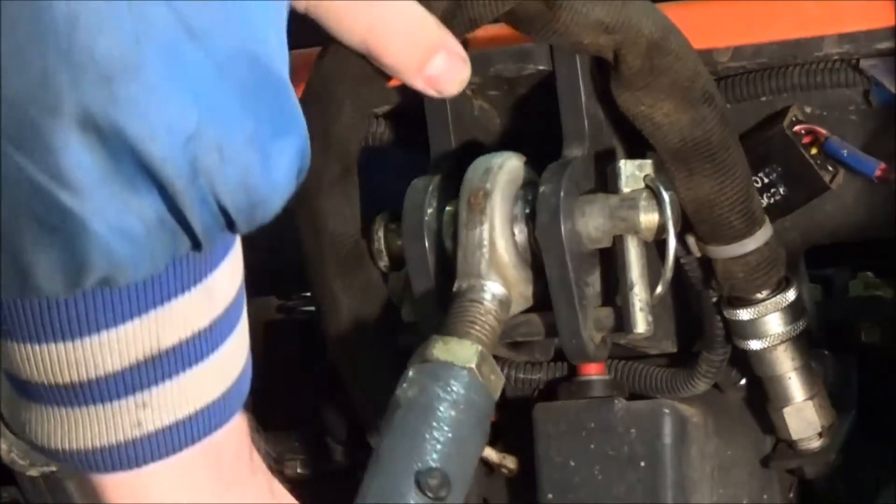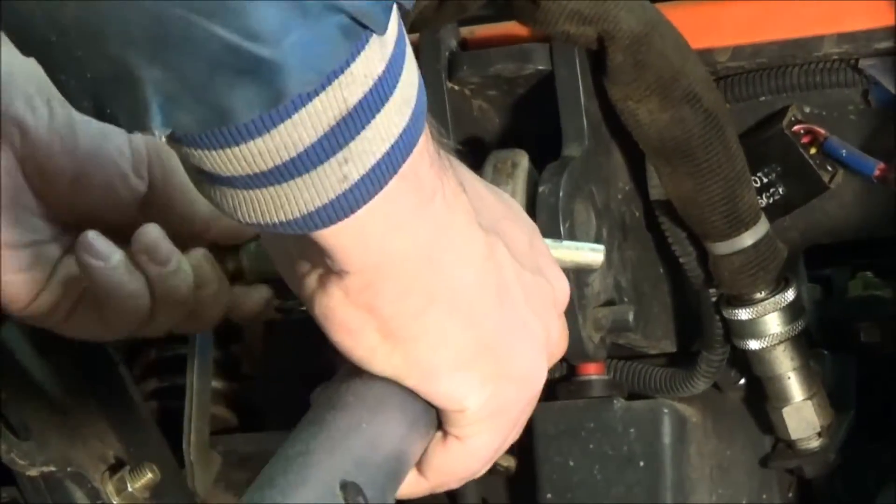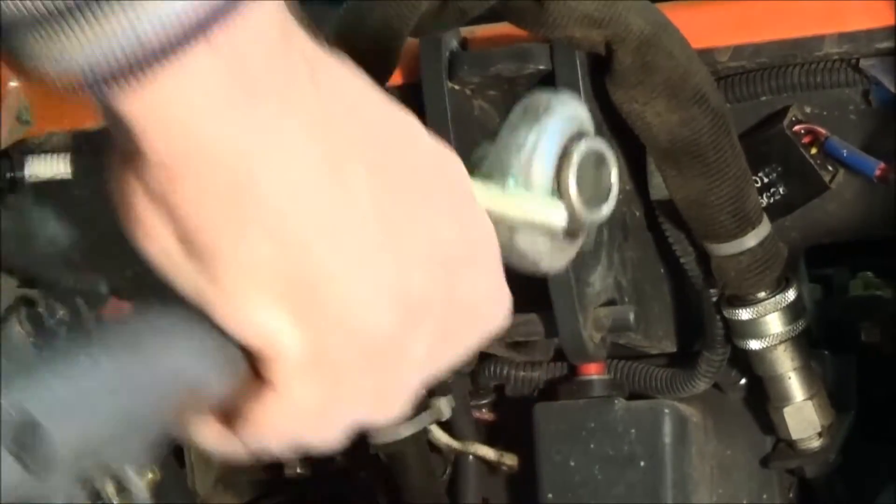The top link is very easy. Pull out the retainer, pull out the pin, and it comes right off.